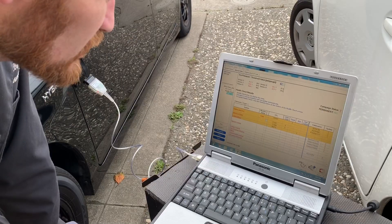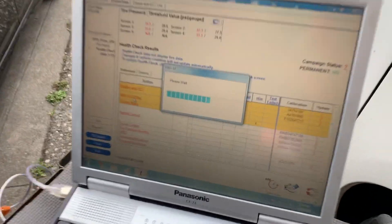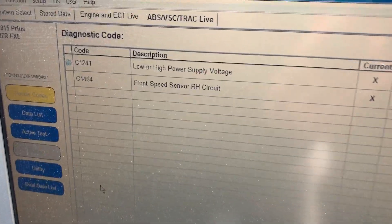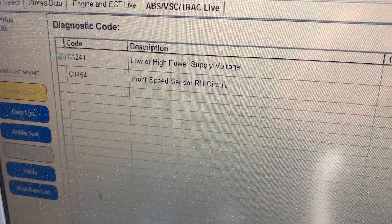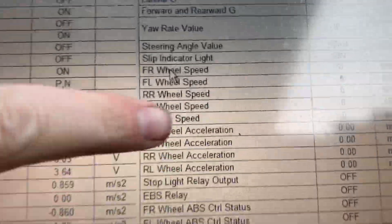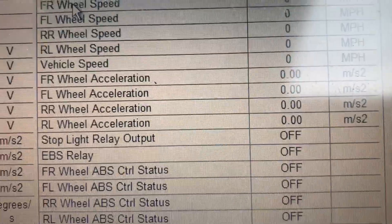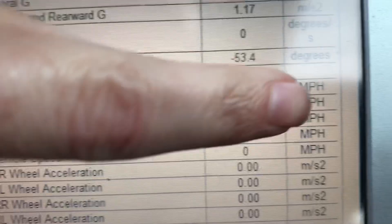Now on to the ABS. The ABS says: lower high power supply voltage, front speed sensor right-hand circuit. We're gonna go for a little drive and keep an eye on all the wheel speed sensor speeds. The code said front-right — it's reading in miles per hour and the front right says zero.